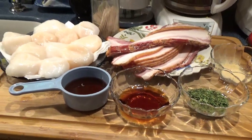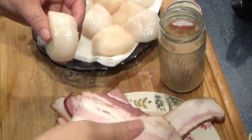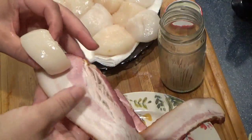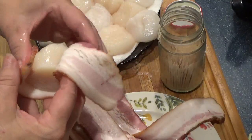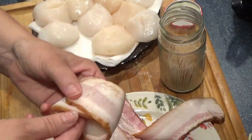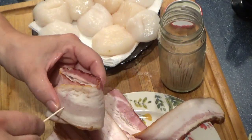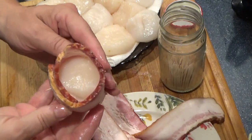And we'll brush that on when we broil them. Here's my scallop — all you do is wrap it like that, stick a toothpick through it, and we're set.